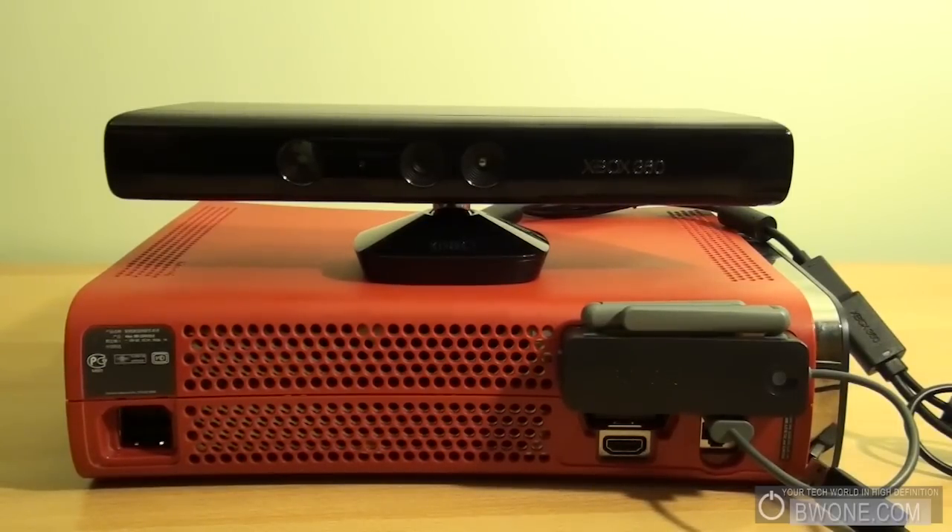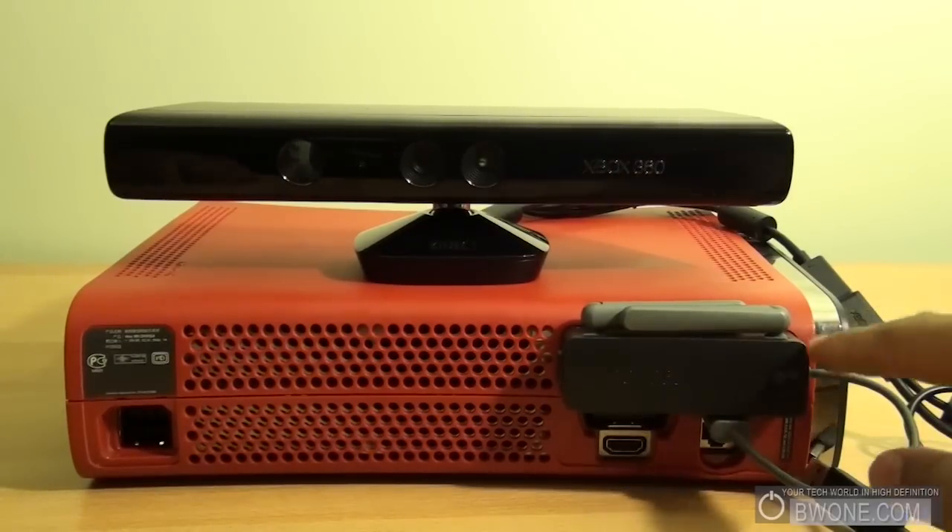There's already a port on the new Xbox 360 that connects it directly, but on the older ones it uses a USB port. It's going to be pretty interesting how it works, especially if you use a wireless adapter like I do.